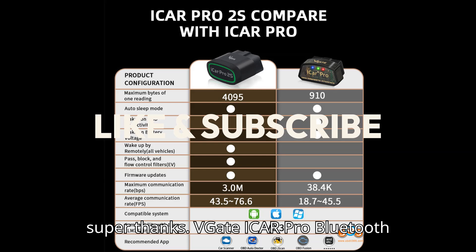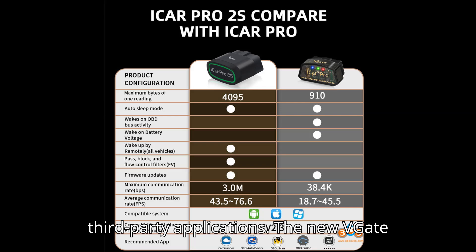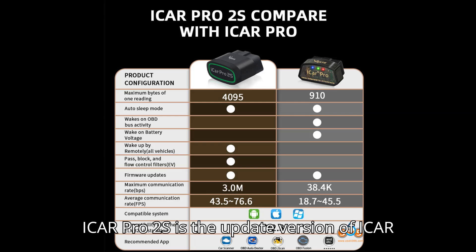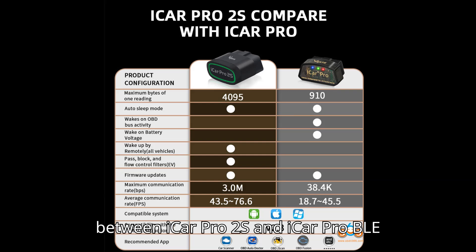VGATE iCar Pro Bluetooth 4.0 is a good OBD adapter for third-party applications. The new VGATE iCar Pro 2S is the updated version of iCar Pro BLE 4.0. What's the difference between iCar Pro 2S and iCar Pro BLE 4.0?